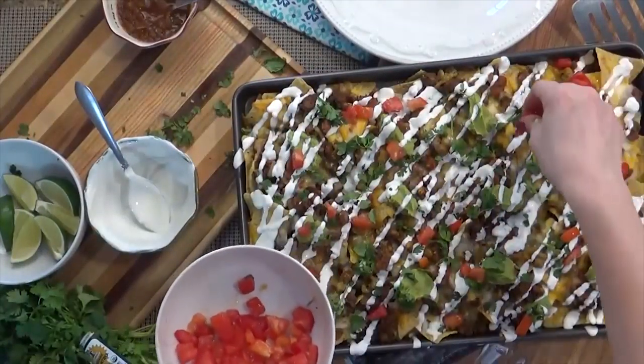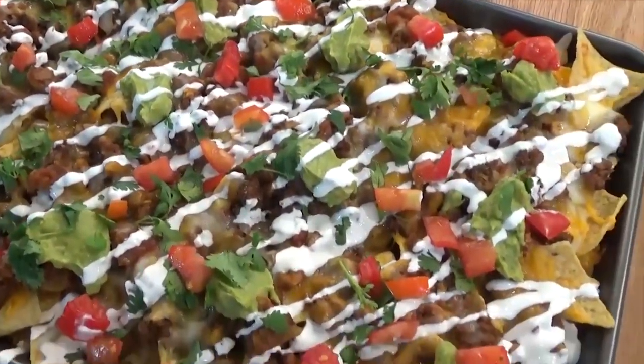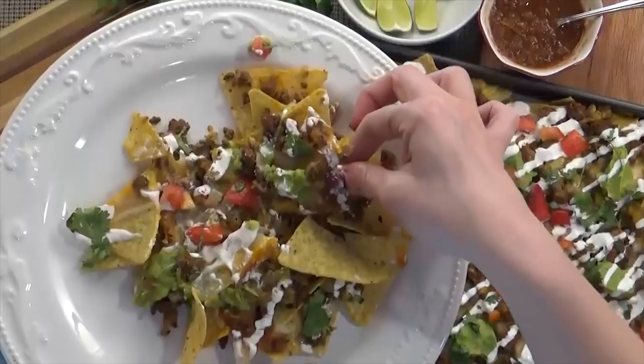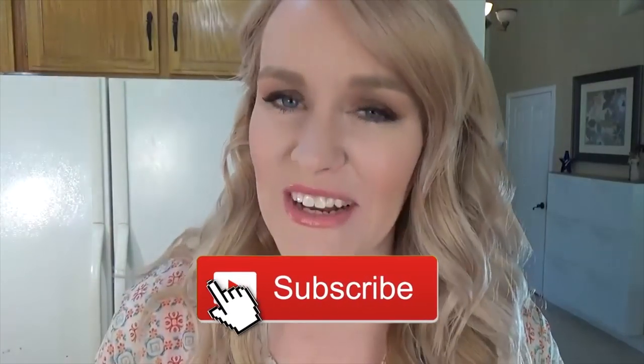You're going to want to serve this right away. If you like this video please give it a big thumbs up and don't forget to subscribe for future videos. Thanks for watching and I'll see you next time!